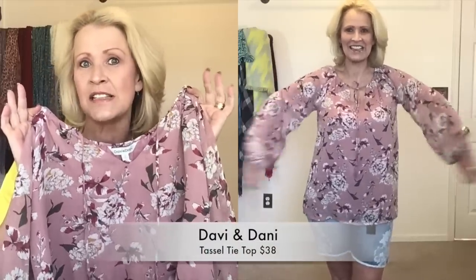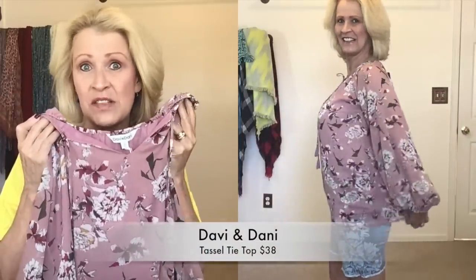The buy-all discount is $73.25, bringing the total to $219.75 for seven pieces — that's amazing! One of my favorite things about mix and match box is that the clothing is very affordable. The Davy and Danny top is $38. I tried it on and this size fits perfect. I don't think the mauves and peaches are the best colors for me, but with some sunshine this would look much better. This is a piece I could wear year-round because of the long sleeves.